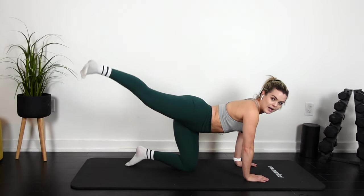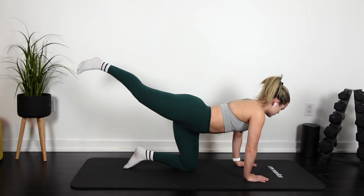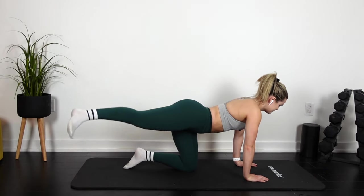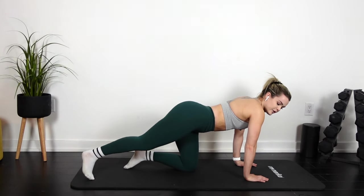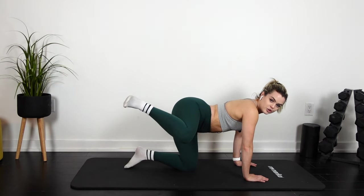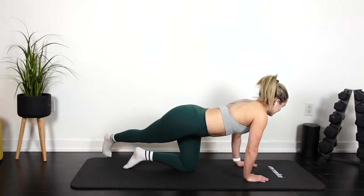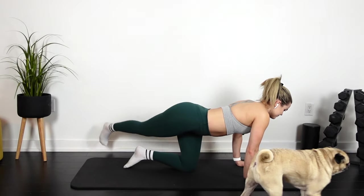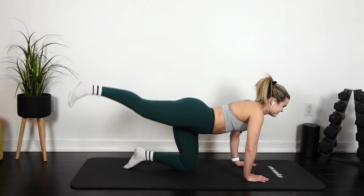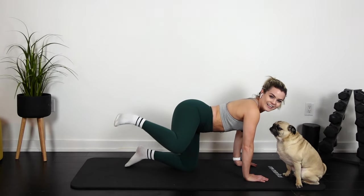We're keeping on that leg. Rainbow — up and down. Pulse. Up and down. Pulse. Fire hydrant. Pulse. 3, 2, 1, again. Same leg — up and over. Pulse. Great start. Fire hydrant. Pulse.